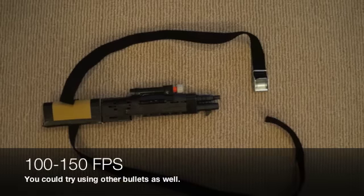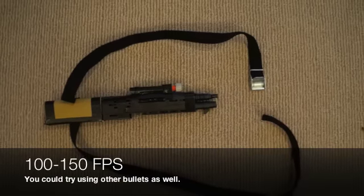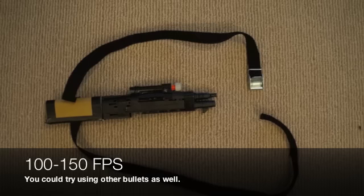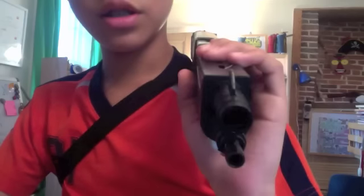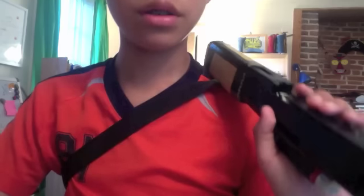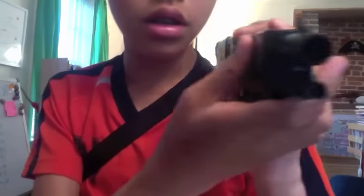This is the final airsoft shoulder blaster. As you can see, there are straps so you can strap it on your shoulder. It mounts on my shoulder like this, and I can pump it up and shoot.